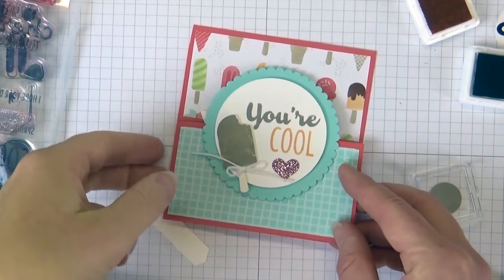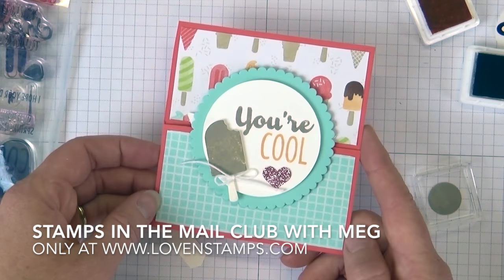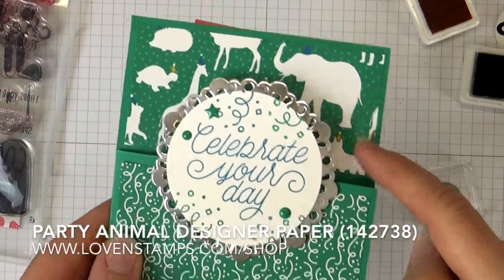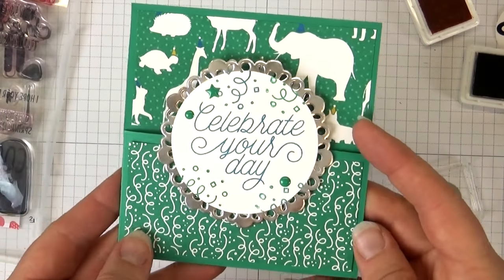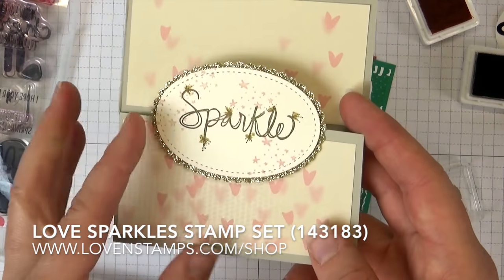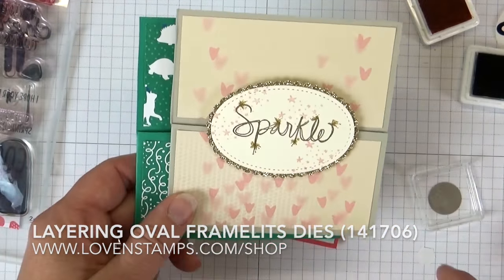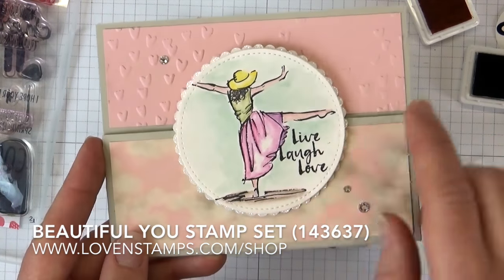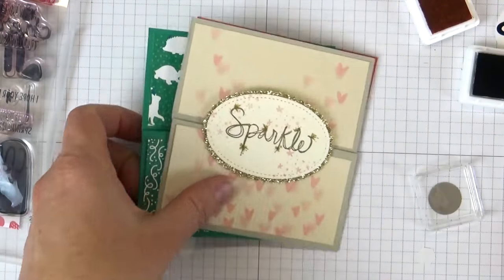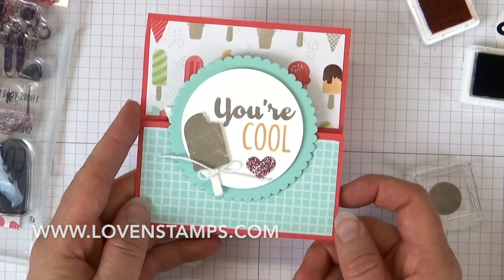There is our Stamps in the Mail Club card. I have so many fun ways to use this Dutch door fold, and kits are available at lovinstamps.com. Here are some other ideas: the adorable Party Animal Designer Series Paper with the Retiring Designer Tint of Cards stamp set; another one with the Retiring Love Sparkles stamp set using an oval instead of a circle; and a beautiful card by my friend Mary Ellen Stites using watercolor on the front with a message about dancing inside. Let me know if you have questions about Stamps in the Mail Club — I would love to get a kit out to you. Happy stamping!